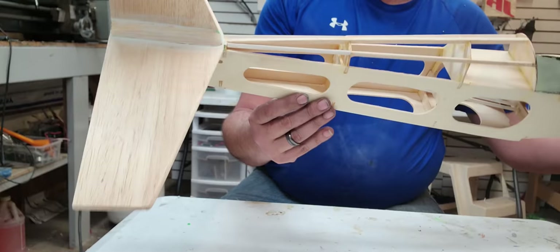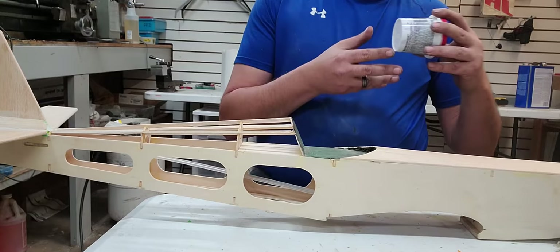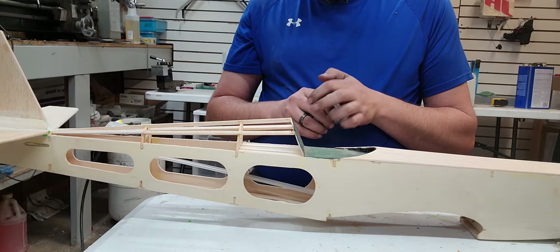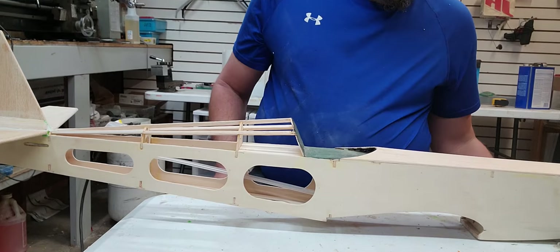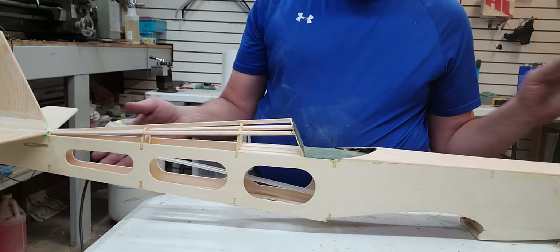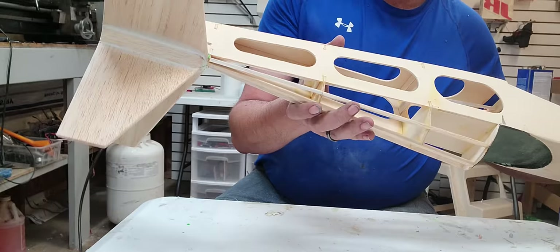Those gaps that were there in my triangle stock — this is what I used to seal them. It's just drywall patch, you can get it at Walmart, I think it's like $3 or $4, actually less than that. That's what I used to fill the gaps, and then you come back, let it dry completely — usually takes about a day — and then sand it down and it's as smooth as a baby's butt. You can see right there, I went all the way around it and just sealed everything off.